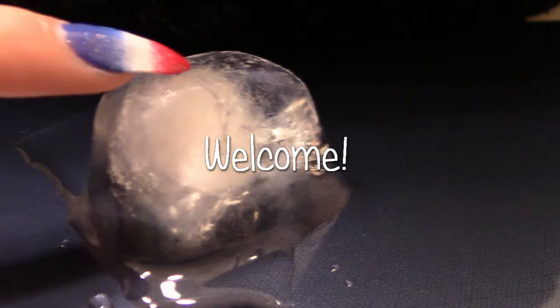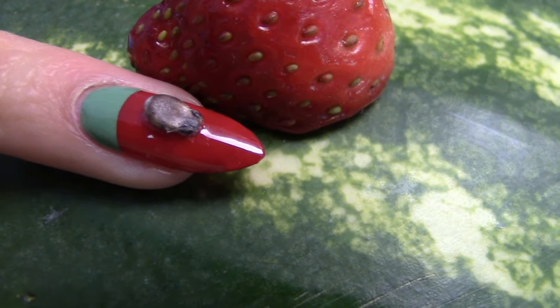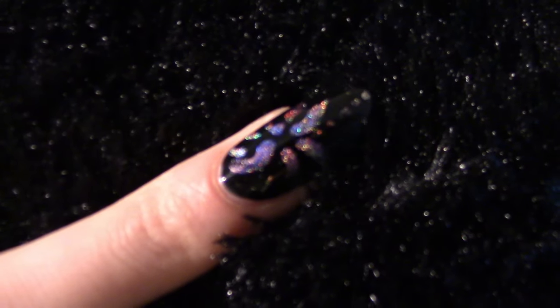If you're new, hi, nice to meet you. My name is Clarice. I'm a YouTuber nail artist. Let's get started with my first design.